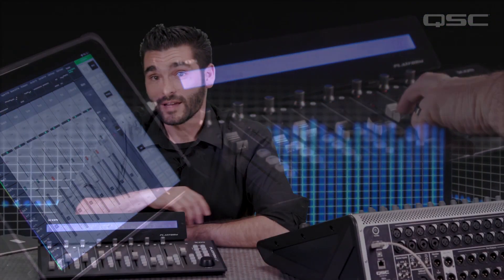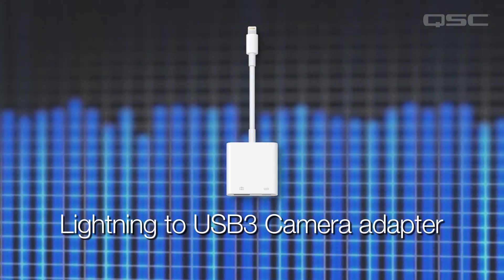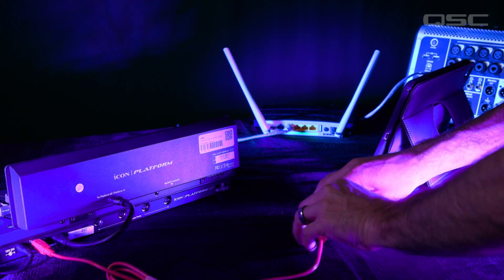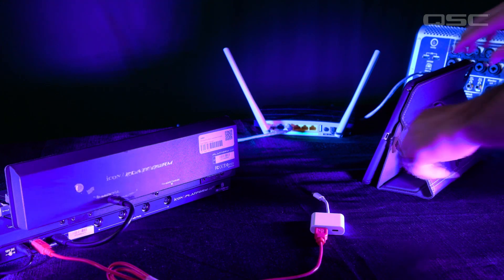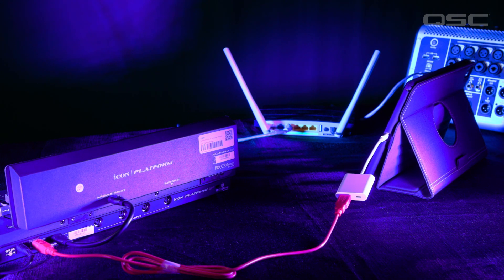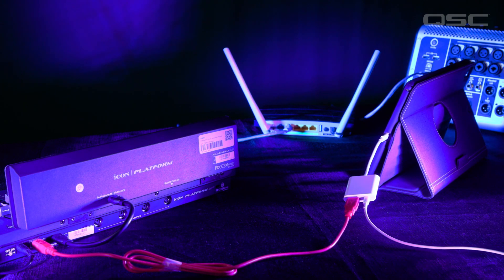There is another method that will let you keep your iPad charged during the show. Connect the external controller to the iPad using an Apple lightning to USB 3 camera adapter. Connect the external controller to the USB port on the camera adapter, then connect the camera adapter to the iPad and connect the charger to the lightning port on the adapter. This method is ideal for keeping power supplied to the iPad during longer events.